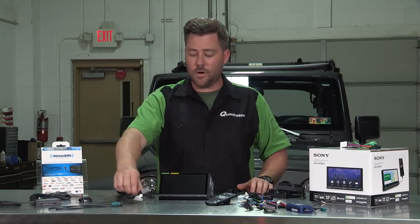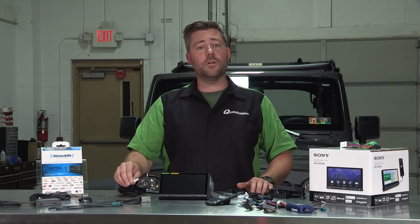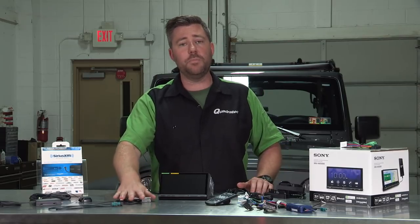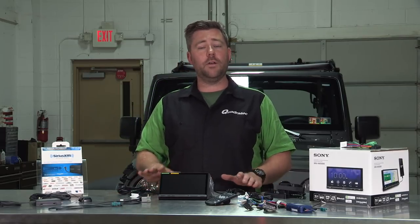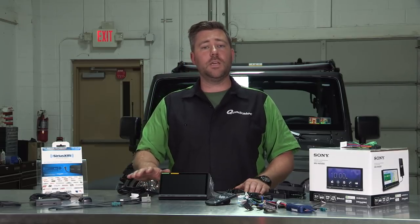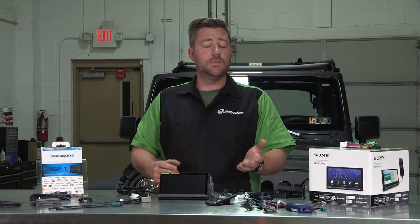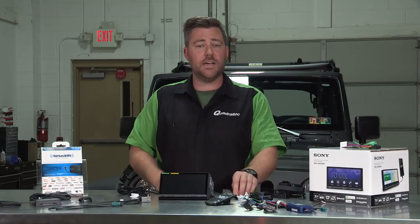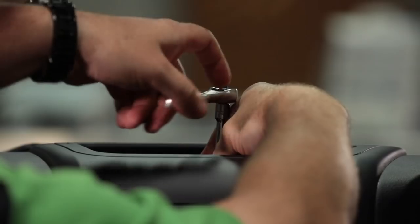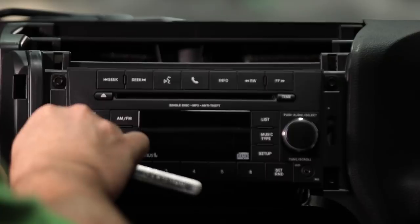We're also going to be using a USB adapter that will allow us to plug our USB 1 — meant for smartphone connection — right in line with the factory USB port in the center console of our Wrangler for a really clean, professional-looking install, allowing us to still continue to use that USB port. We can then run our secondary USB port into the glove box, giving us easy access if we want to plug in an external thumb drive containing music files. Let's get this installed so we can power it up and check out more features.